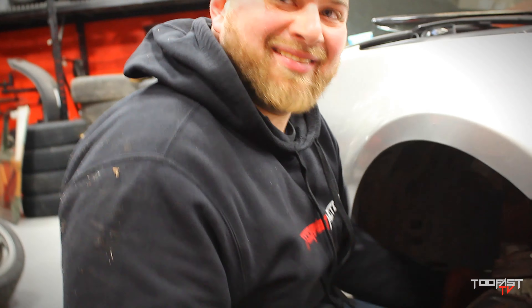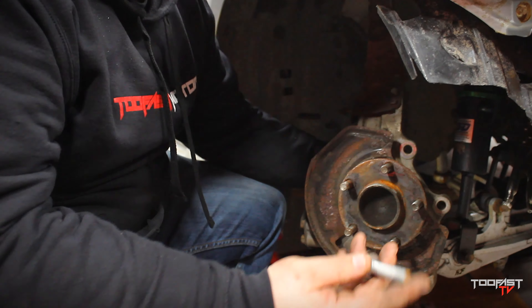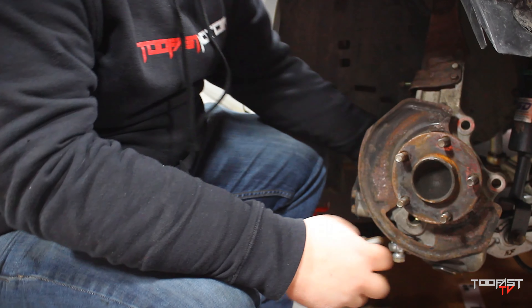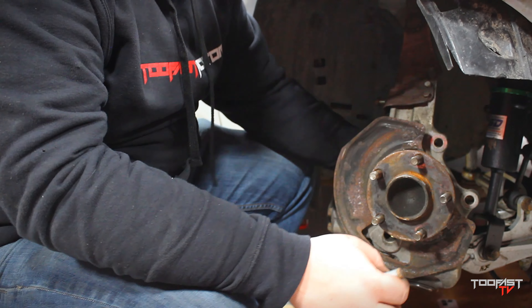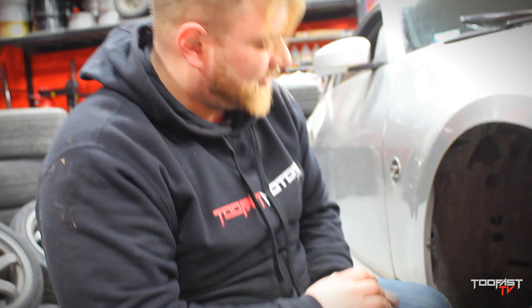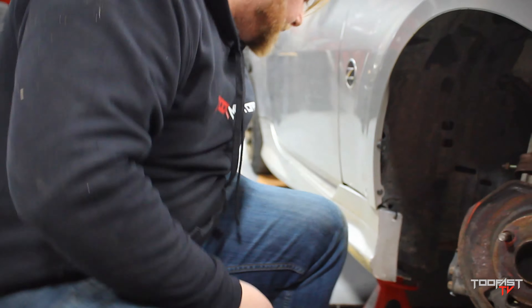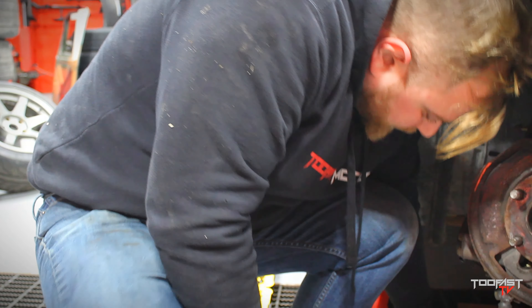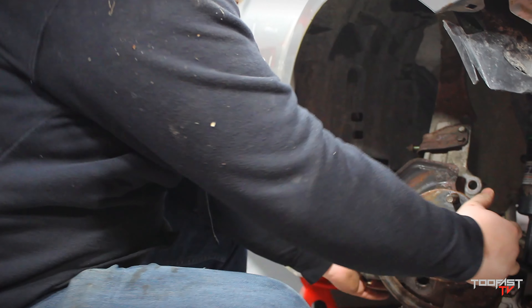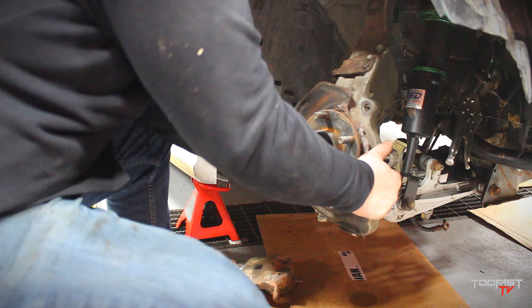Work smart, not hard. You're gonna have four of these bad boys right here — as you can see they're all identical in length. Found the last one. Put these somewhere safe. And we're gonna need a hammer, man.